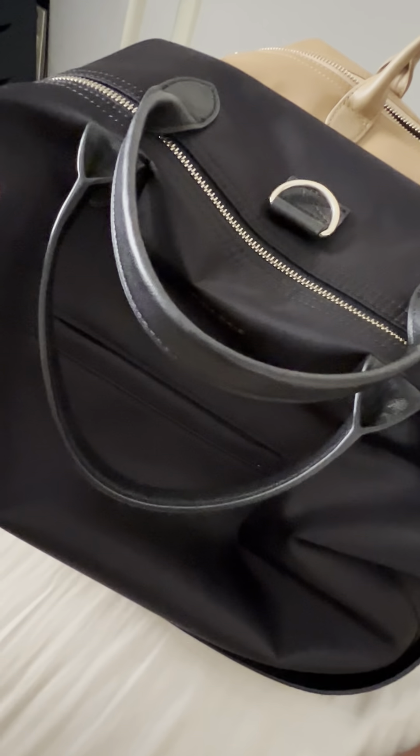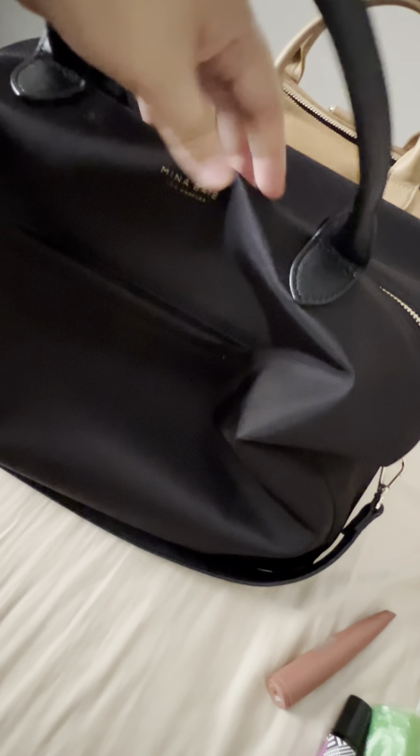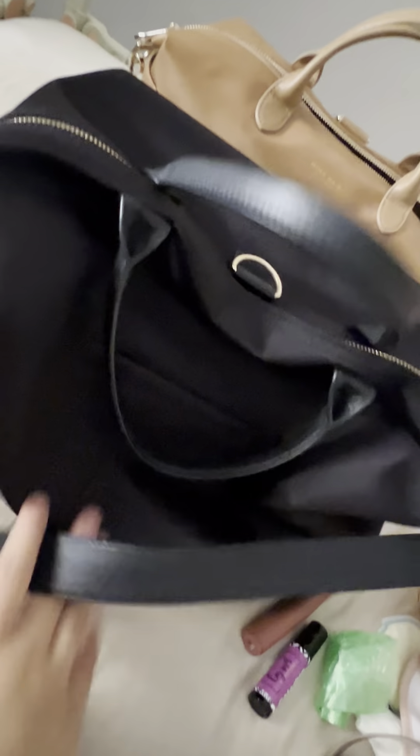Comparing the mini size to the full size: the full size is currently empty so it looks a bit slouchier. One thing I like about this bag is that when it's not full, it doesn't look very structured — it has that slouchy, hobo bag look, which I do like. As you can see it's empty right now, but in terms of structure, pockets, and organization, they are exactly the same with two side pockets.